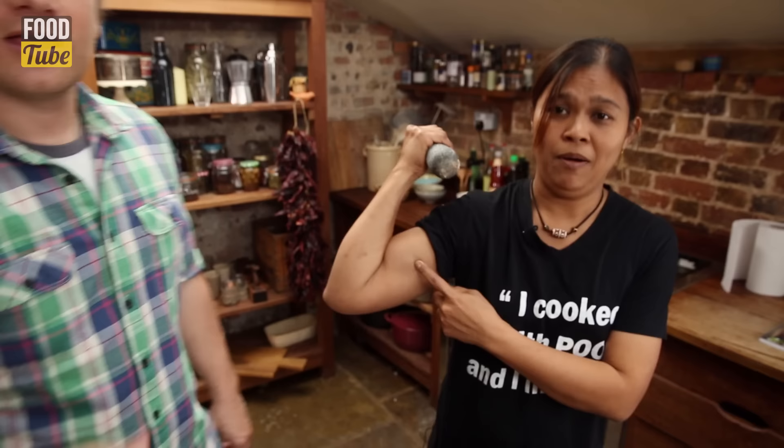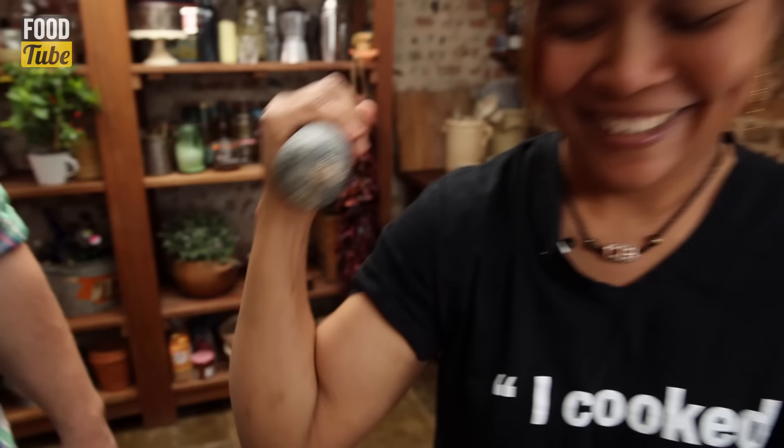Smashed it up. Cinnamon — one tablespoon of cinnamon. Big muscle! Big shout going out to all the girls watching Food Tube. If you make Massaman curry like Poo, this is what we got — get those guns going.